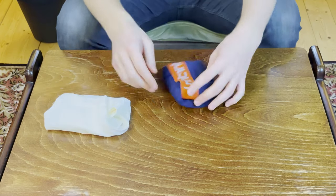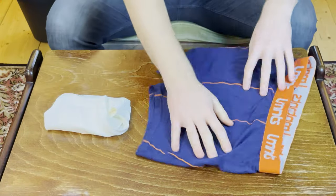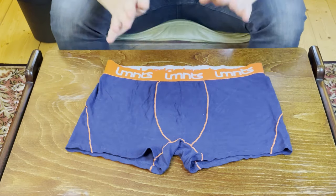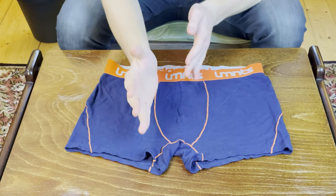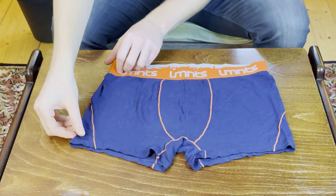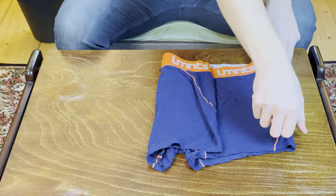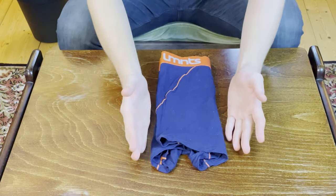Let's start with the simplest way, which is the flat fold, beginning with the boxer briefs. I may use boxer and boxer briefs interchangeably as the fold is exactly the same on both. Start with your underwear facing up, then split it into three parts — this thirds division will be repeated throughout most of the folds. Fold one third over, then fold the other side over the first fold, so now it's one third of its original size.